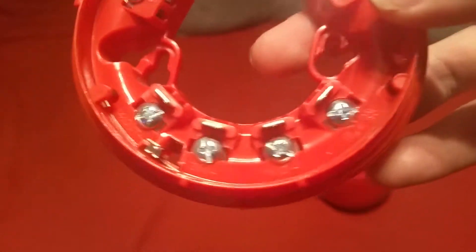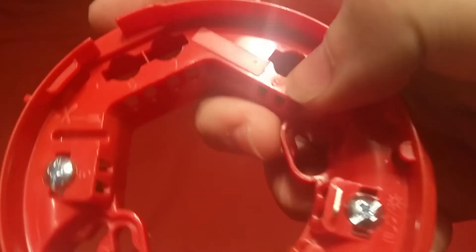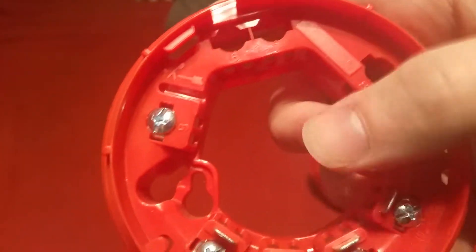Here are the terminals on the inside of the alarm. I'm assuming this one marked five over here is for grounding — don't quote me on that though, because I did not get an instruction sheet with this alarm. Every wire has a strip guide, and then you've got empty terminals six, seven, and eight. I'm guessing these would have screws in them if this was a sounder beacon.